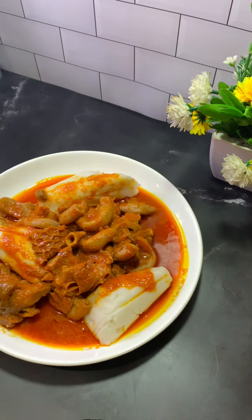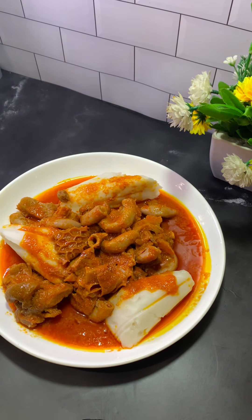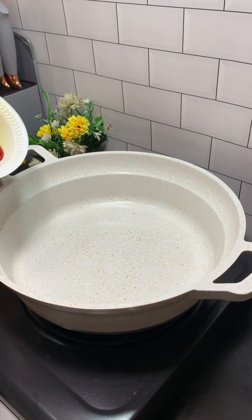Hi guys, do you want to see how I made this delicious booker stew on your screen? Then keep watching.